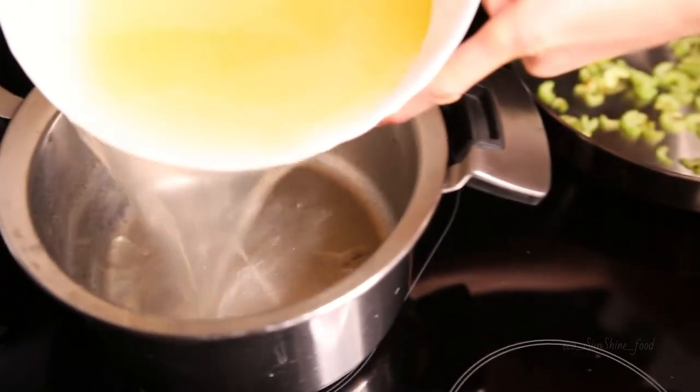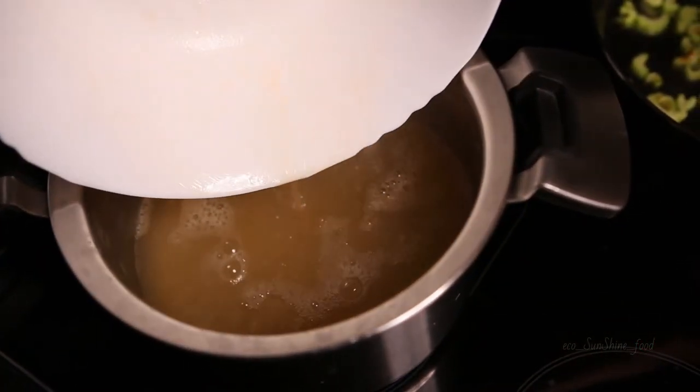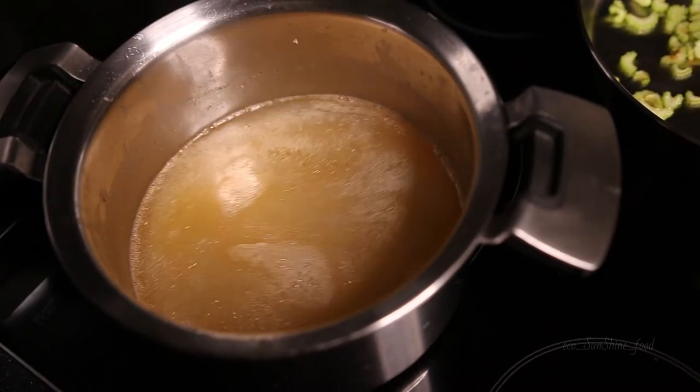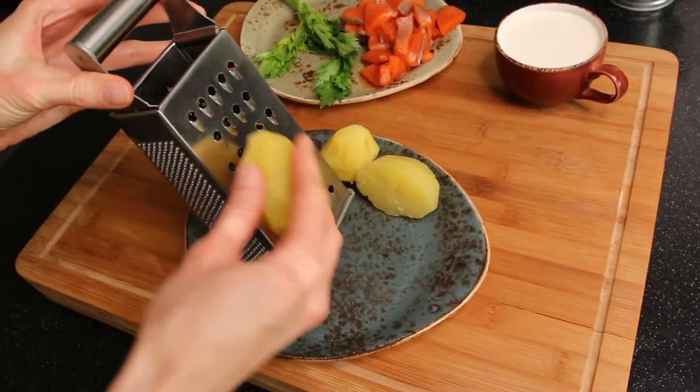Pour the broth back into the pan. Look — it's a beautiful golden clear broth. Mmm, yummy! We need to grate half of the potatoes; the other half we chop.